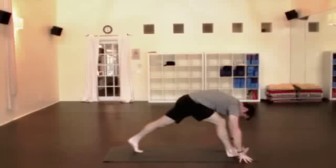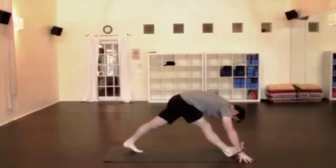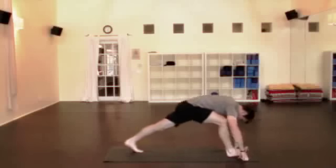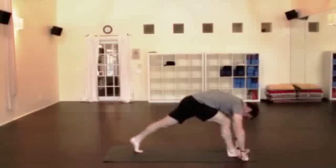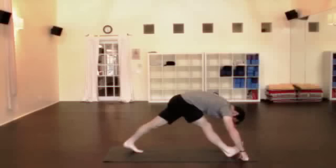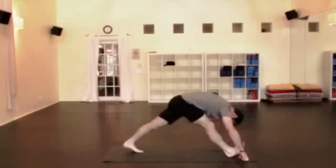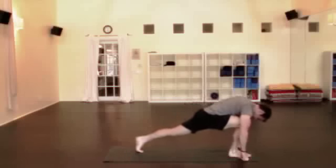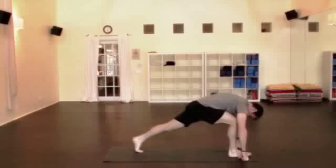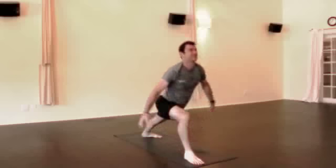And then as you're ready, inhale, straighten the leg, flex the foot, exhale, bend the leg, sink the hips down. Inhale, straighten and flex — you're getting the hamstring. Exhale, bend down — you've got the hip on the opposite side. Hamstring on the inhale, straighten; exhale, hip. Continue for a few more breaths, alternating between the hamstring stretch on the inhale and the hip stretch on the exhale. Then turn the back foot flat down — warrior one.